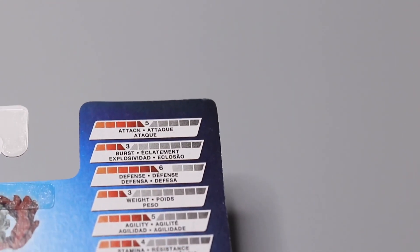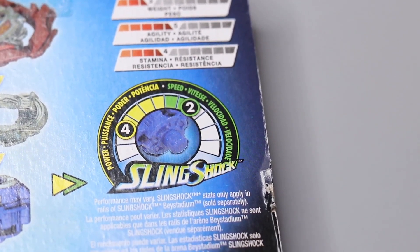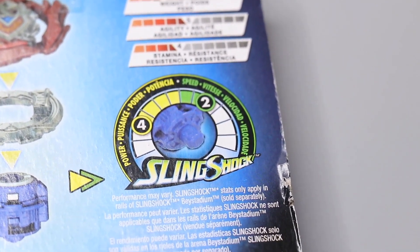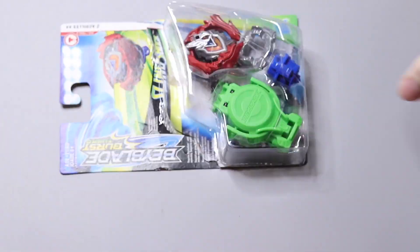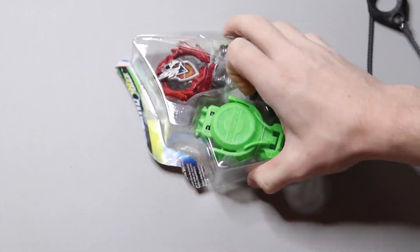Moving over to the right you can see the stats of this Beyblade — this is a balance type. This is also the new main character of the show. Then we have the new Slingshock gimmick, which is a gimmick that all the new Beyblades will have, which makes their drivers get taller and you can also change it back and forth from being tall to short. That's about it for the box, now we're going to open it up.